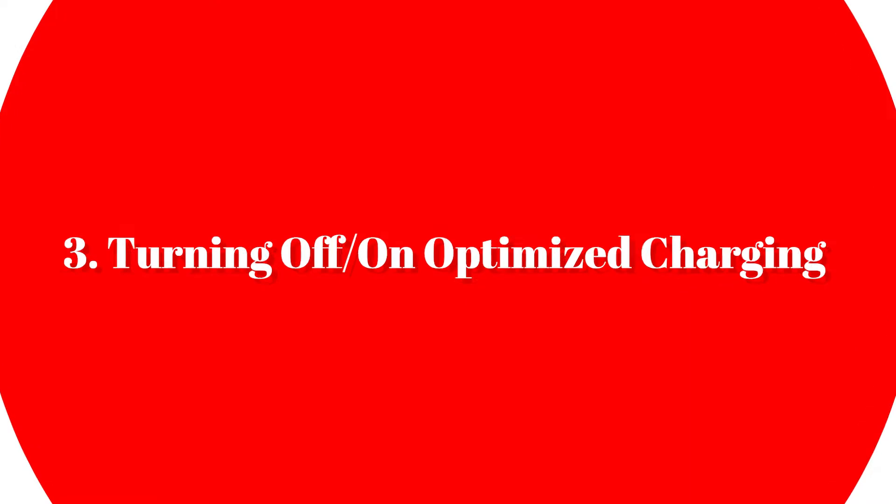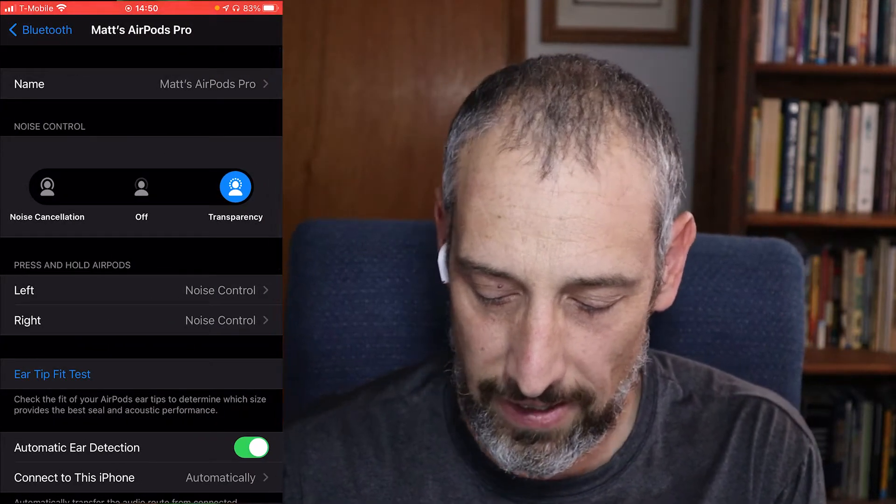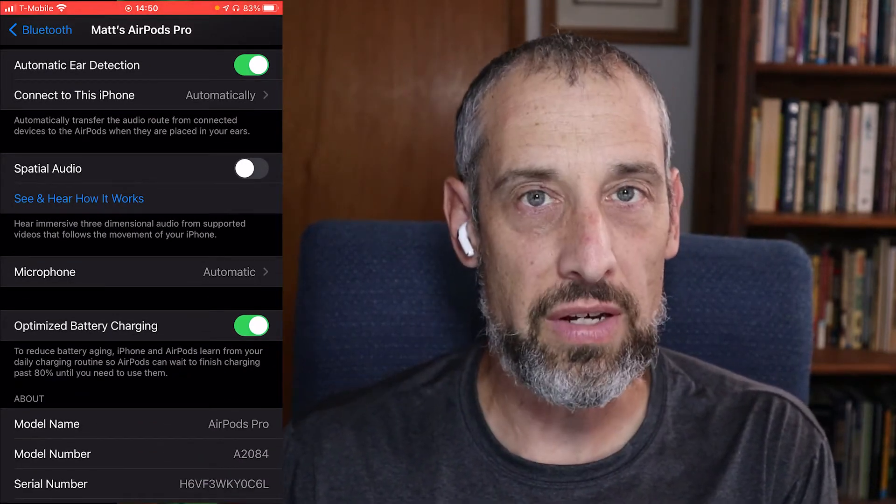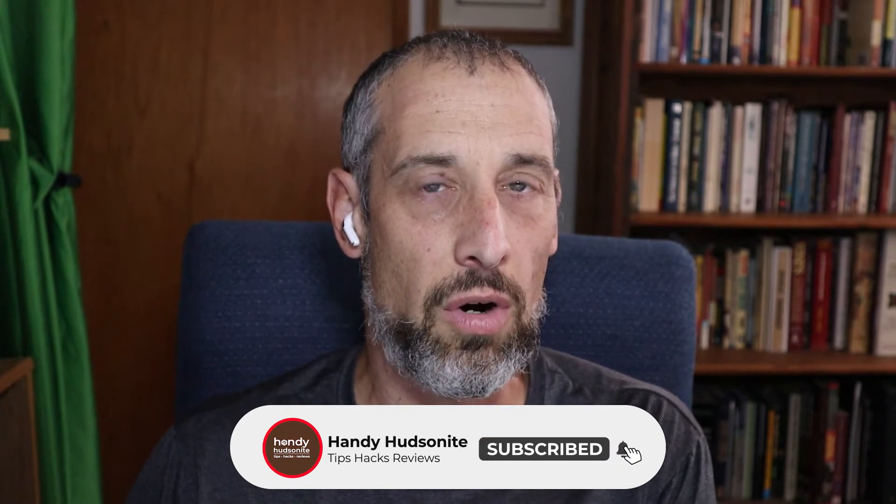Setting number three is turning off or on the optimized charging for your AirPods Pro. Go into Settings, then Bluetooth, find your AirPods Pro, and tap the blue circle with the eye. In here you will see optimized battery charging, which is enabled by default. What this does is charge your AirPods battery to 80% until it determines you're going to use them, then charges the remaining 20%. It has to learn your habits. If you want it fully charged to 100% every time, just turn this off. It's a great power saving feature if you keep your AirPods charging for a while.